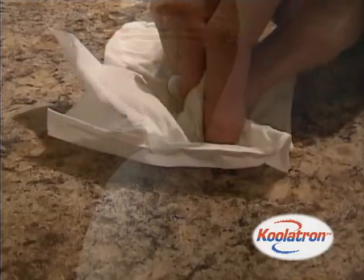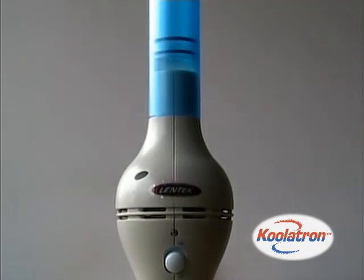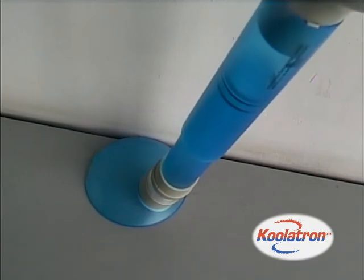Put an end to squishing and swatting bugs. The Coolatron bug vacuum is a better way to trap and dispose of unwanted insects and pests. The bug vacuum allows you to easily catch and trap unwelcome pests without contact.